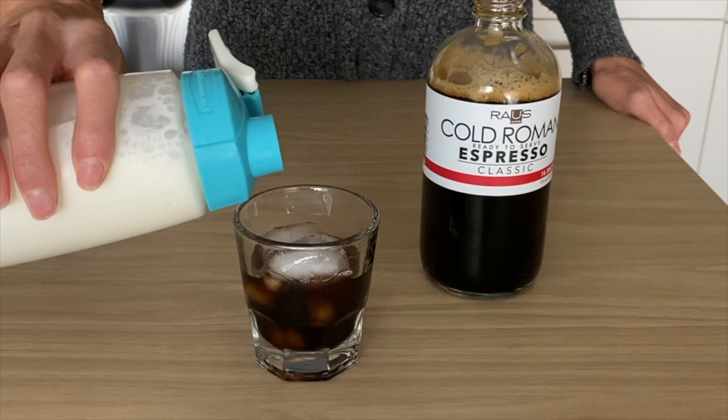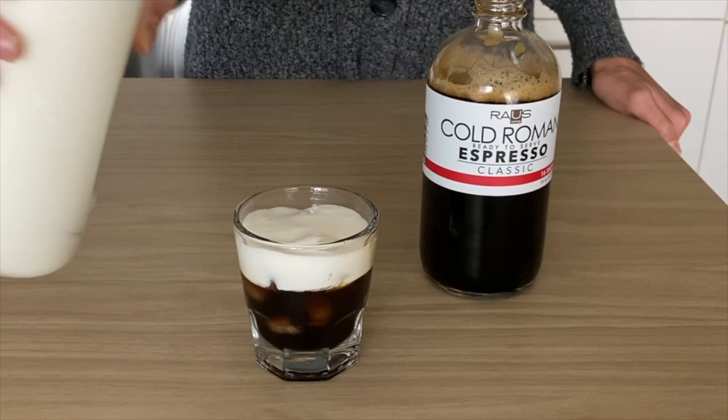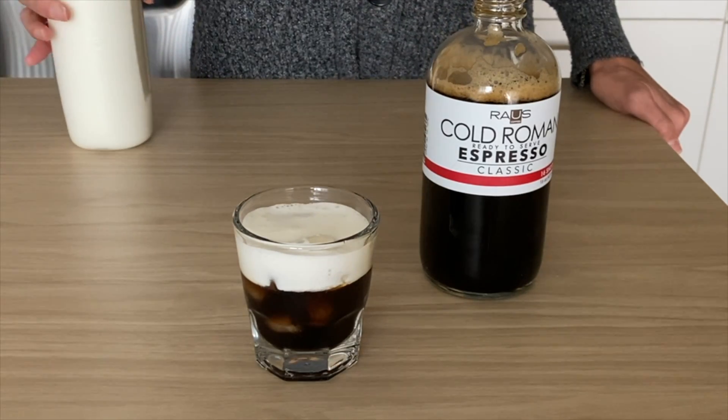Once thoroughly shaken, add some foam on top of the espresso. We like to use a 2 to 1 ratio — two parts coffee to one part shaken half and half.